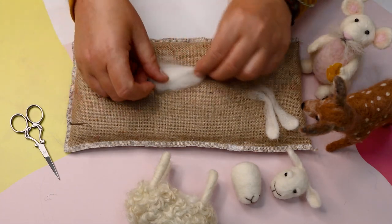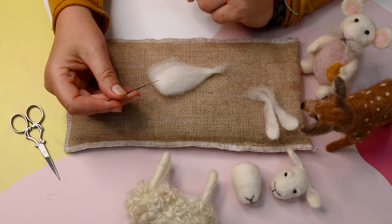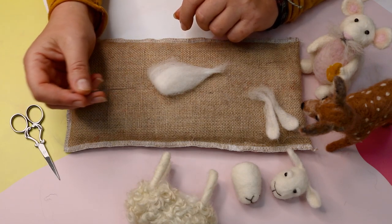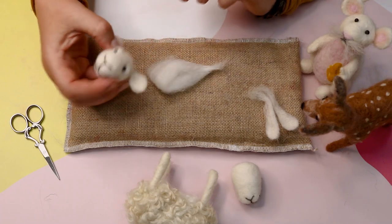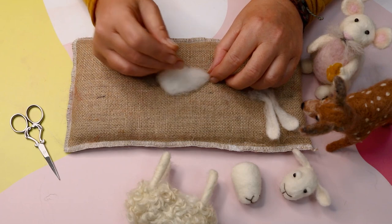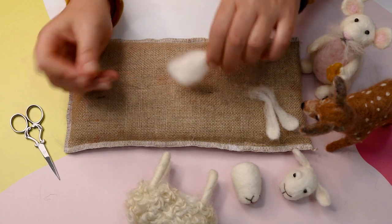We'll start with this one. Fold that and make sure it's nice and secure. The needle I'm using is a 38 gauge star — you can use a 36. They're quite coarse, thicker needles. The higher the number, the finer the needle. So you would maybe use a 40 or 42 for when you're doing little face details or more delicate areas. But for the main bodies and flat felting you need a nice coarse, hard-working needle, and this is a really good all-rounder.